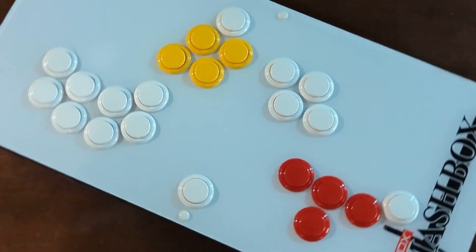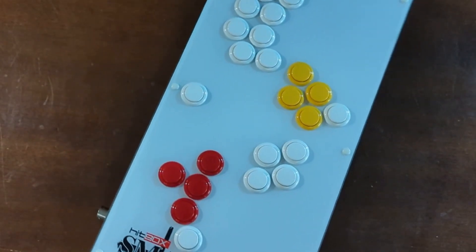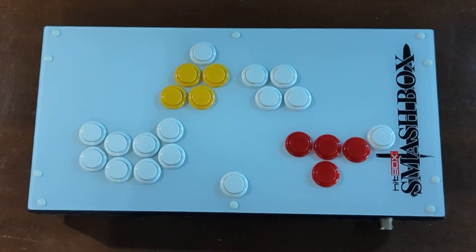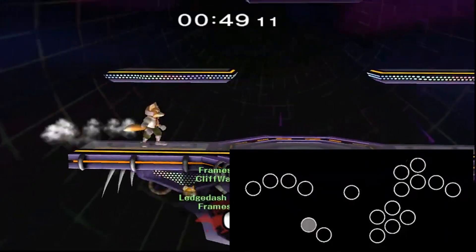After a while, Smash players took a look across the venue hall and decided to copy that, and made all-button GameCube controllers of their own. Yes, this is a GameCube controller. But why would anybody want these? And if you do want one, what kind should you even get? Let's start with why. Point number one: strictly speaking, these are just optimal. The precision a leverless controller affords the user is unmatched.